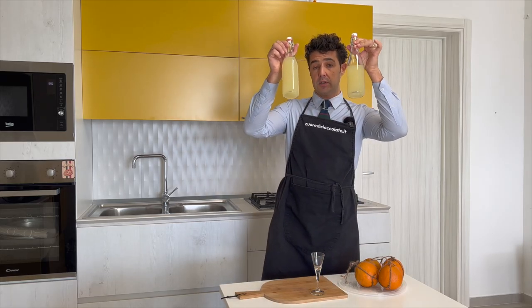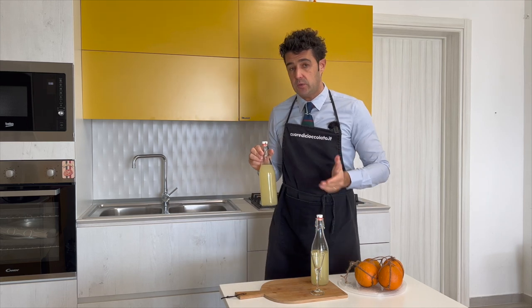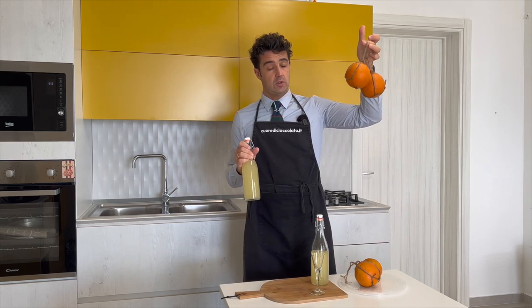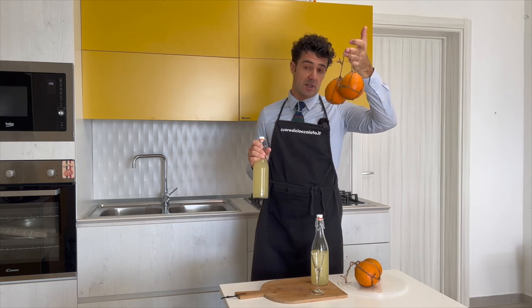And voilà, our liqueur is ready. Now I will taste it because I cannot wait. One more thing — the oranges, you can eat them, don't throw them away, because the alcohol will preserve them. After one week they are still good inside.